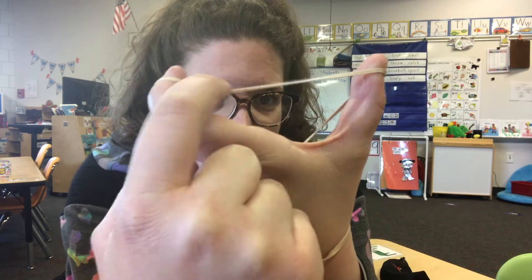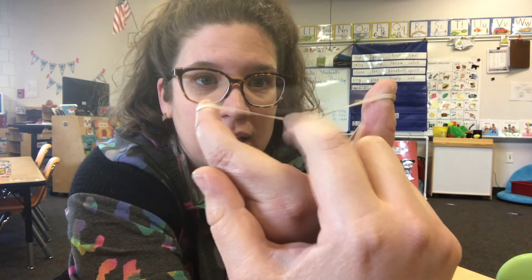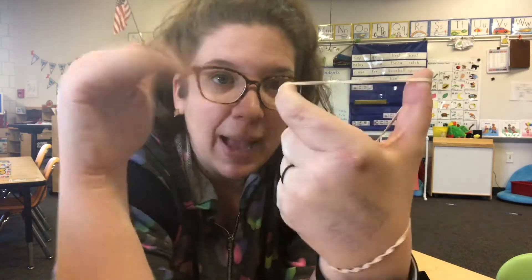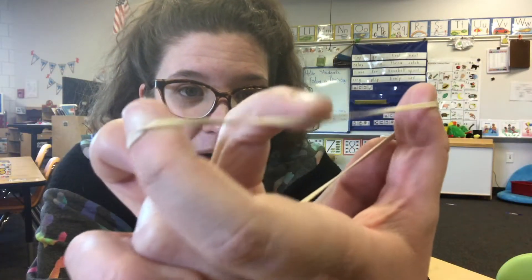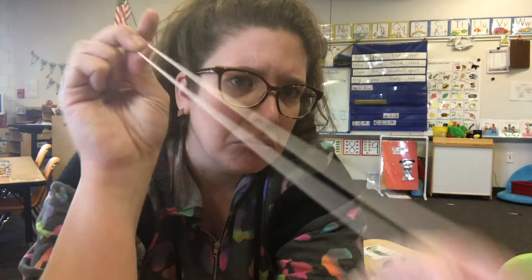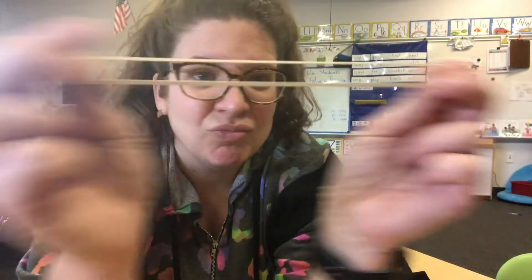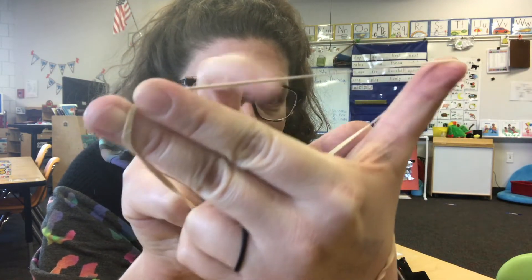Like this rubber band — if you look real close, when I pluck the rubber band, you can see it vibrating. That's because there's tension, which means it's kind of tight around both of my fingers. So when I pluck it, it bounces up and down, back and forth, and it's making vibration. Listen really close and see if you can hear it. Did you hear the sound it made? Now watch when I just pull it — do you hear any sounds? No, there's no vibration going on. But once we use the vibration, you can hear the sound.